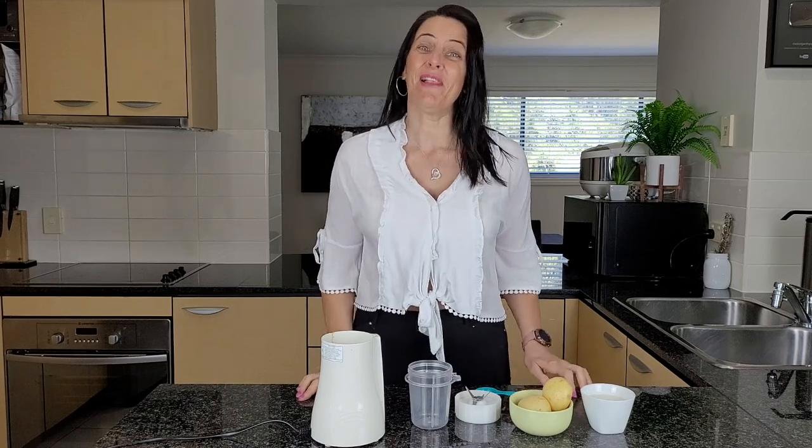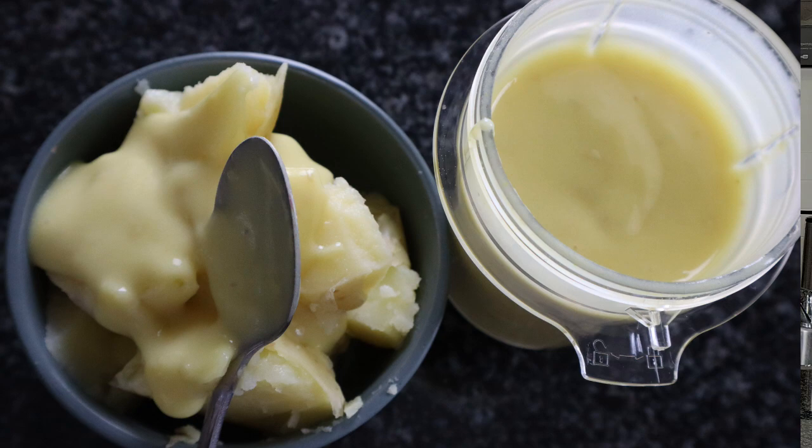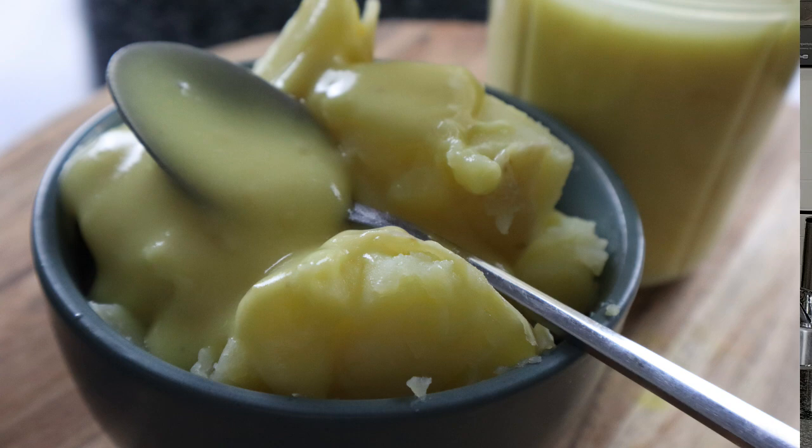Hi everyone, it's Anya from Cooking with Plants and welcome back to my kitchen for another quick and easy recipe. I like to use this plant-based mayonnaise whenever I need something creamy as a dressing — for example, in a potato salad or a pasta salad. This is so delicious.